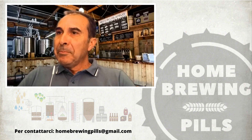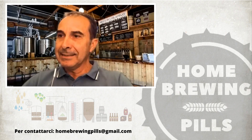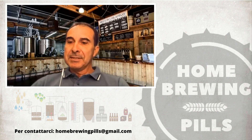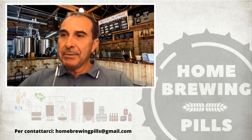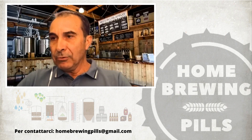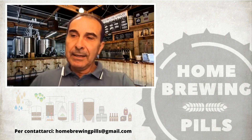Buonasera a tutti e benvenuti su Ombro in Pils, per l'ennesimo appuntamento tecnico. Questa sera parliamo di un argomento piuttosto interessante: parliamo di Turbid Mash. Lo facciamo con Mattia Pogliani che vi presenterò subito. Il Turbid Mash è una tecnica di ammostamento alquanto articolata, che è stata usata e viene ancora usata in Belgio per produrre dei lambic.